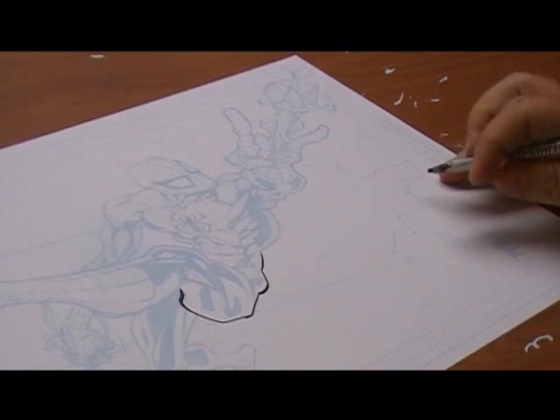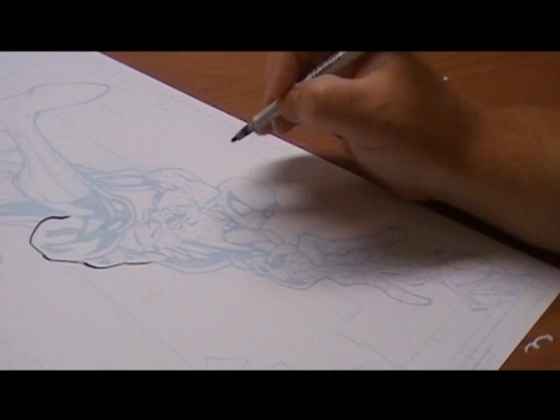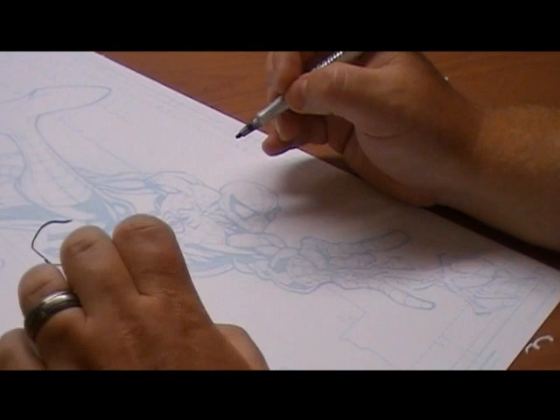Randy's pencils on this piece were amazingly fluid. You want to try to work very hard to keep the fluid element of the lines and not flatten them.